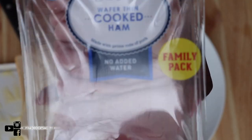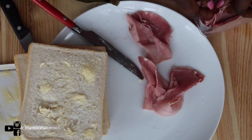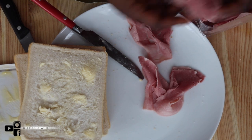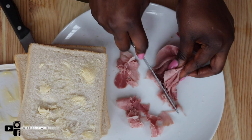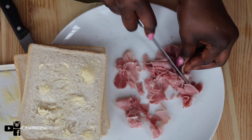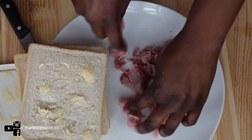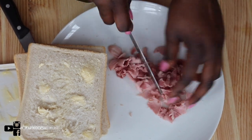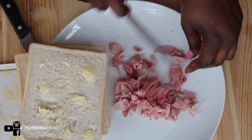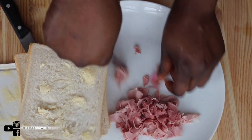Here is the ham I've got — cooked ham — one slice for each bread. Let's go ahead and slice it like this; it doesn't have to be perfect. Put it aside.